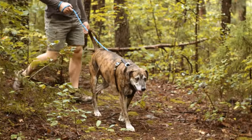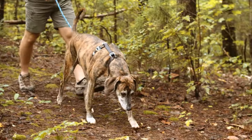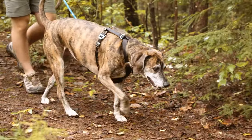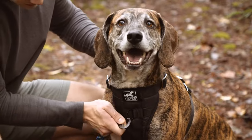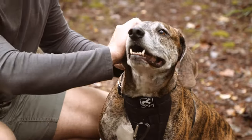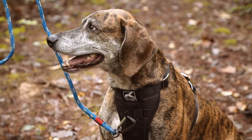The TrueFit Enhanced Strength has a comfortable padded chest plate and both front and rear d-rings, so it's a great walking harness too. The front d-ring helps deter your dog from pulling by redirecting them to one side. This sends them back in your direction and reduces pulling.